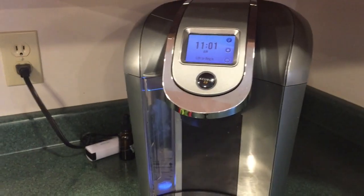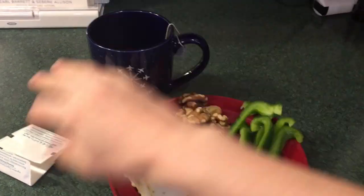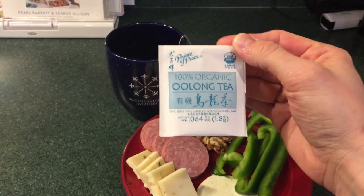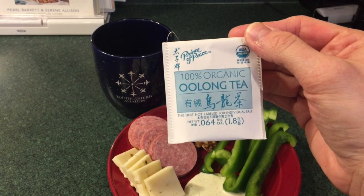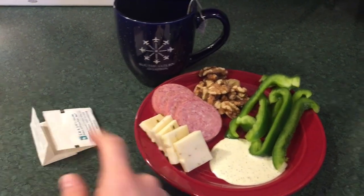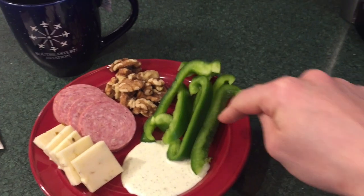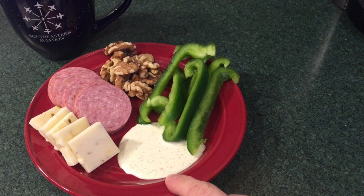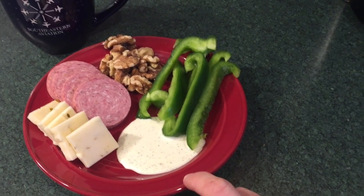It's 11 o'clock and I'm really hungry — it's been almost three and a half hours since I ate. I've been drinking oolong tea; the brand I buy is Prince of Peace, and I buy a box of 100 count — usually two boxes from Amazon for around $13. For a snack I've got pepper jack cheese slices, summer sausage, walnuts, green bell peppers, and a little homemade ranch made with Rhonda's ranch seasoning, homemade mayonnaise, and a bit of unsweetened plain almond milk to thin it out.